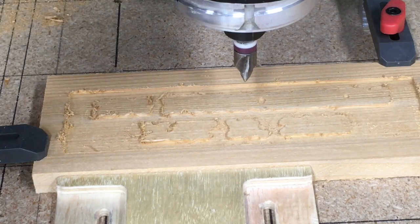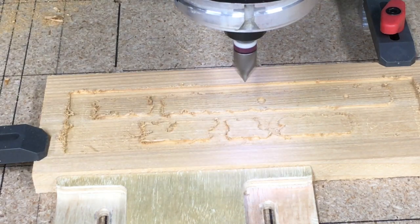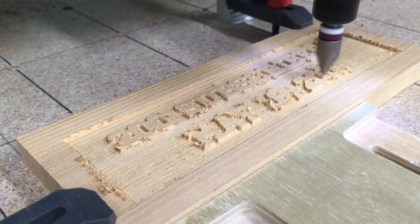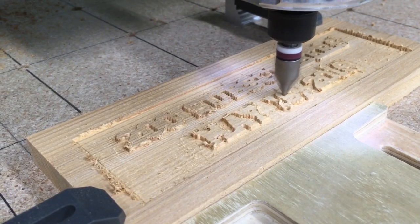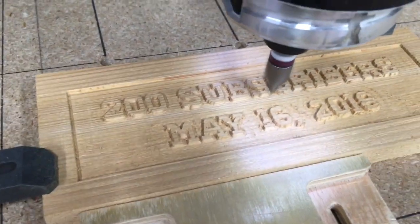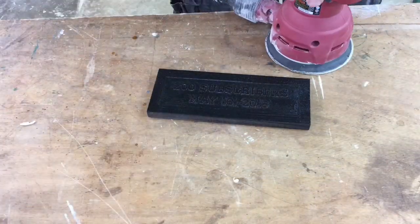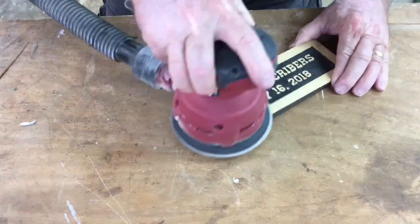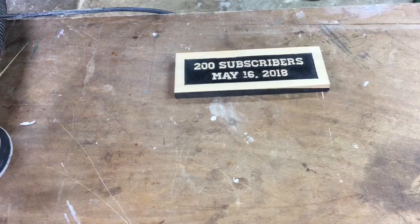Now all I need to do is turn on the spindle and the carve is done. I sprayed the project with black primer, sanded with 80 grit, switched over to 220 grit, lightly sanded, and it was finished.